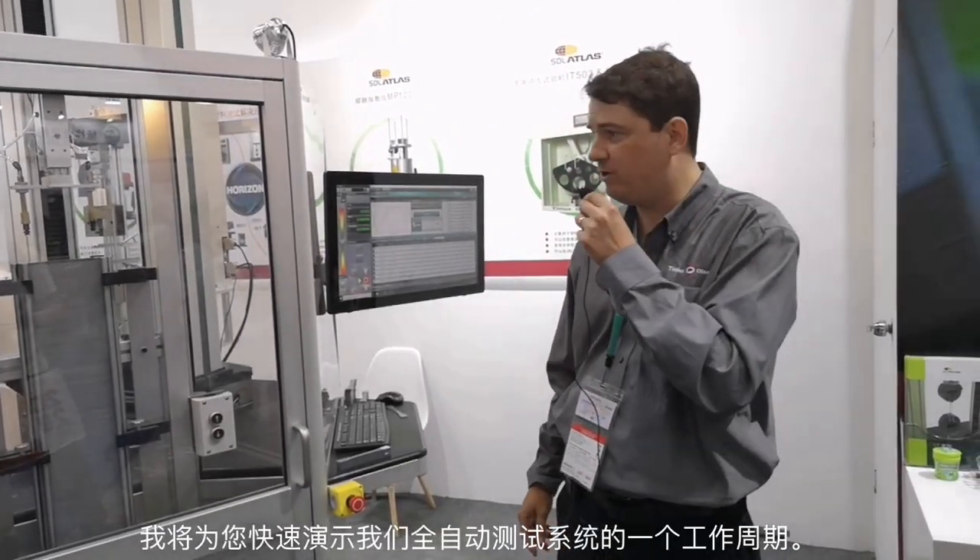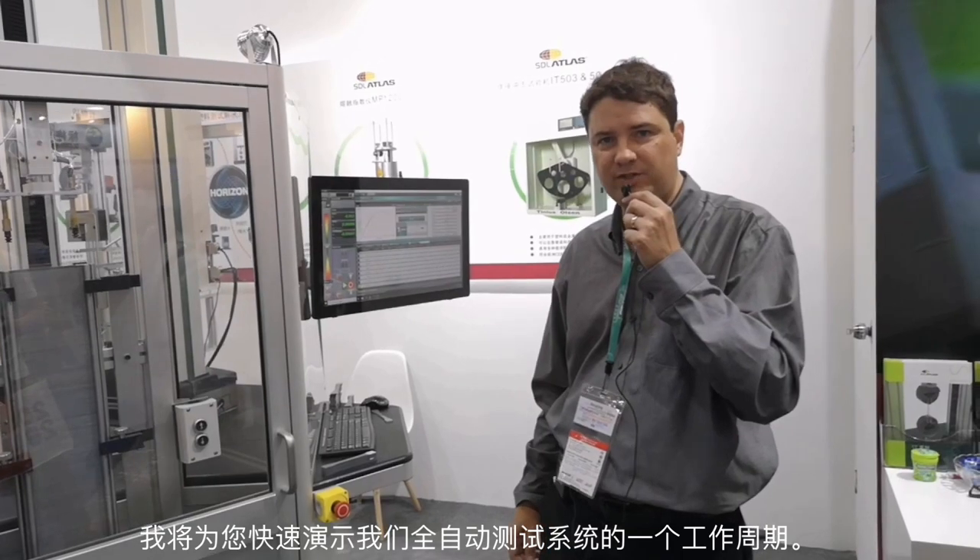Hello, my name is Rick Nielsen. I'm with the Research and Development Department of Teneus Olsen, and I'm going to give you a quick run-through of one cycle of our automation system.